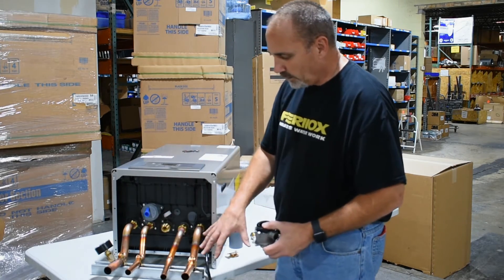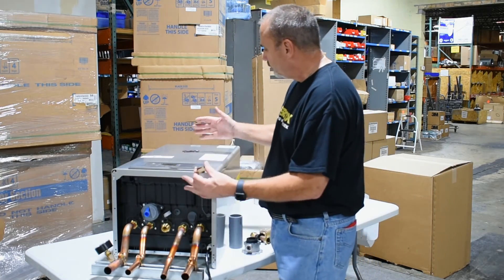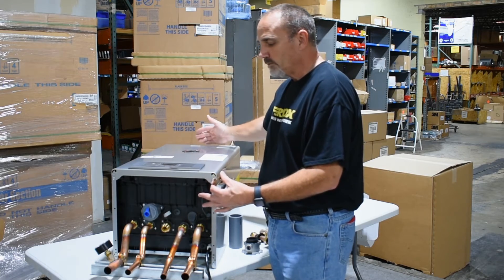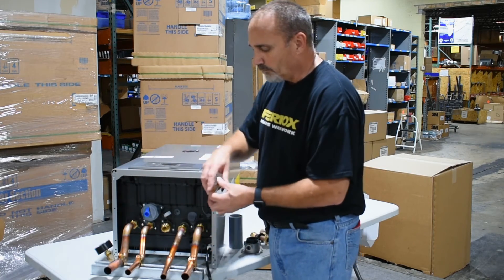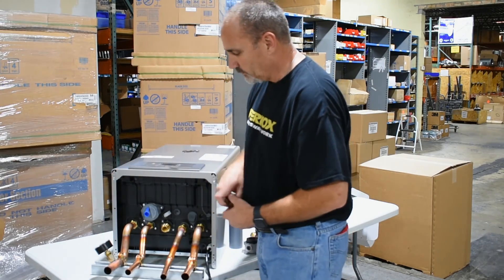So you can see how it all lines up — it's really a nice setup. It's nice that they give you the clamps, so basically your job will look professional from mounting this onto the wall to anchoring all your piping, and now you can go crazy to the system and to your domestic hot water. Thanks.